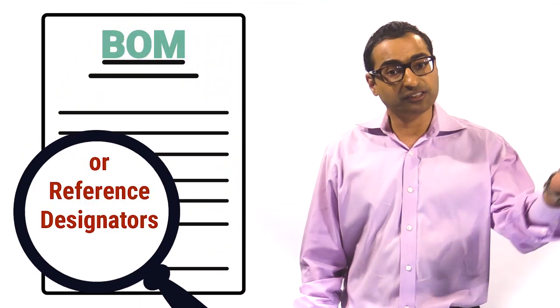Little things like mismatched component quantities or reference designators can also hinder accurate quoting. This online resource will identify errors and inconsistencies in your bill of materials, alleviating any delays and issues in advance.